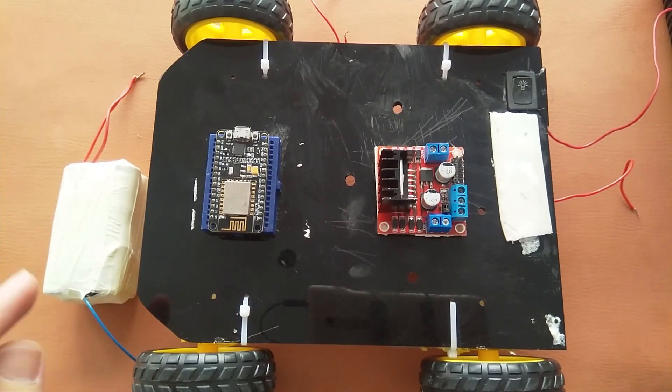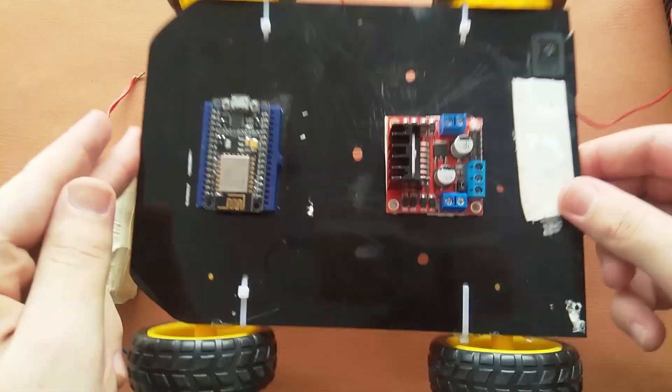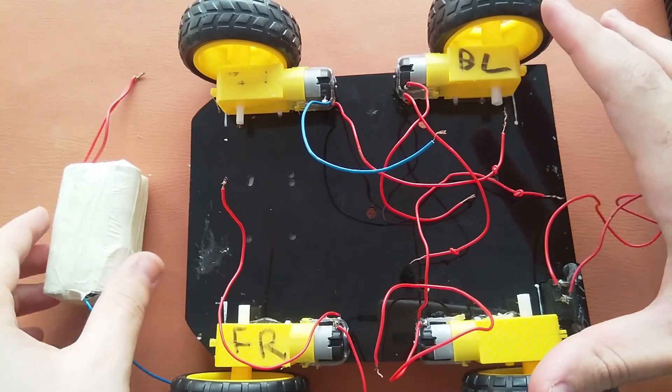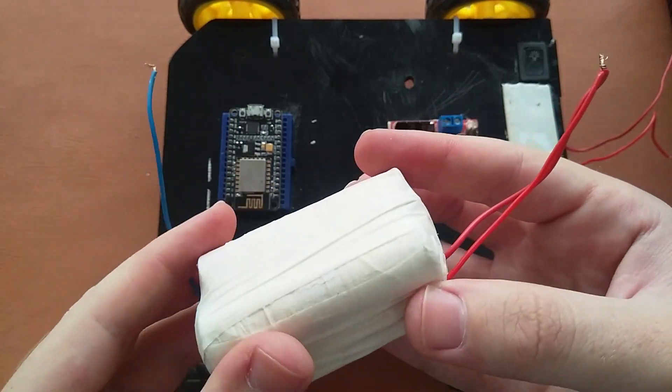For this project you will need a NodeMCU, an L298D motor driver, a switch, a base, 4 geared motors with wheels, and a battery. Here I am using 4 18650 batteries.